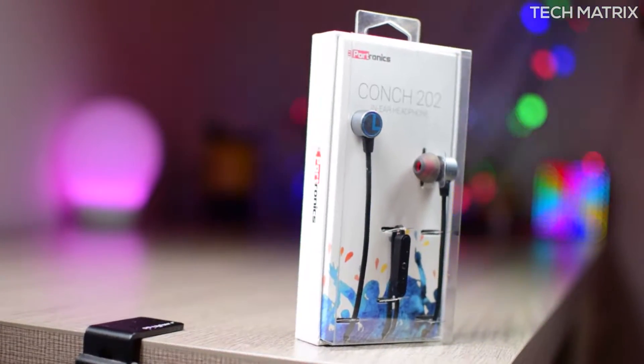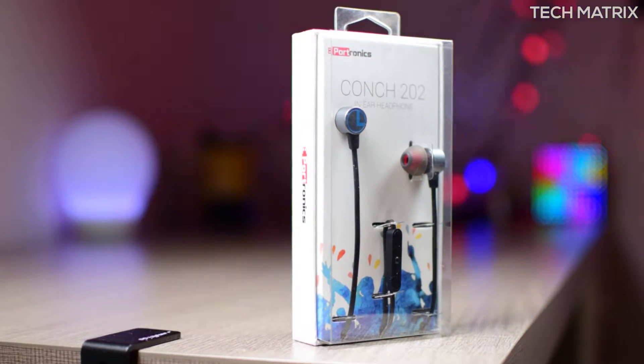What's up guys, this is Bharat here. Welcome back to yet another video on Techmatrix. Today, let's check out the budget Pootronix Conch 202 in-ear headphones. Let's get to it.